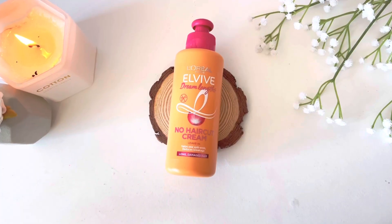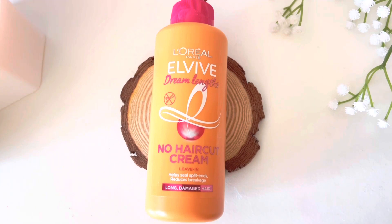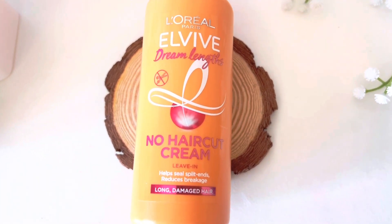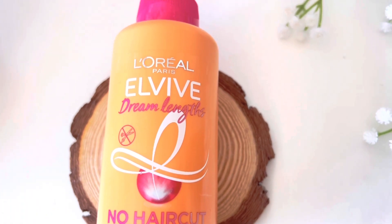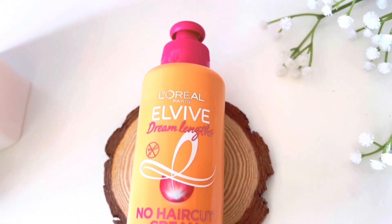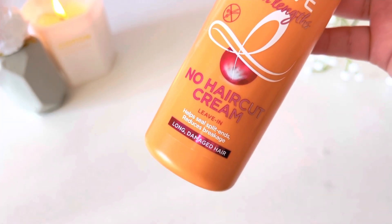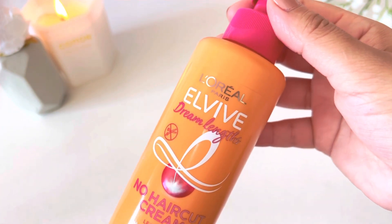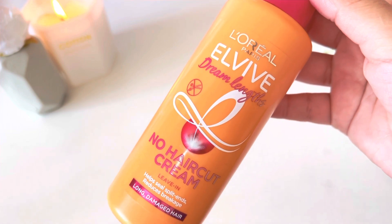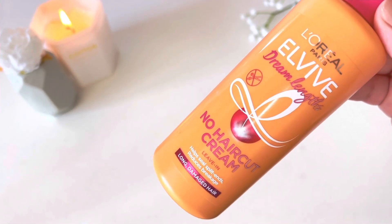My hair was very normal — no crazy difference, no crazy improvement. My brother's opinion was the same; he didn't like this product at all. My niece's hair is already silky and fine, and she said she really liked the product. Her hair was soft, manageable, and silky smooth. This could be because her hair texture is different, and also because she doesn't use many hair products, so she felt the difference more.